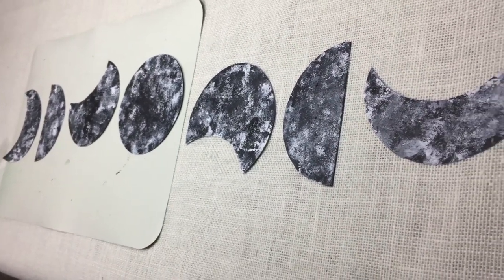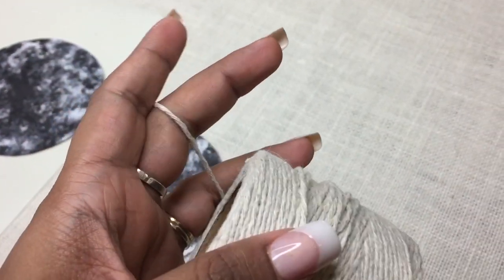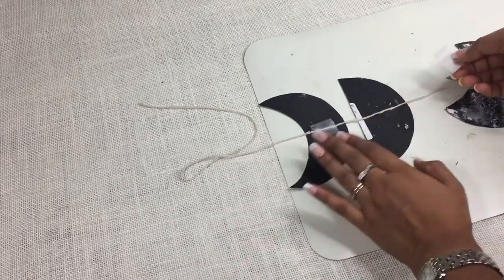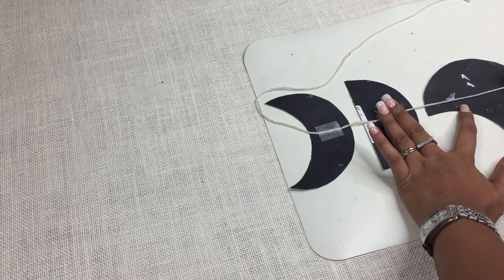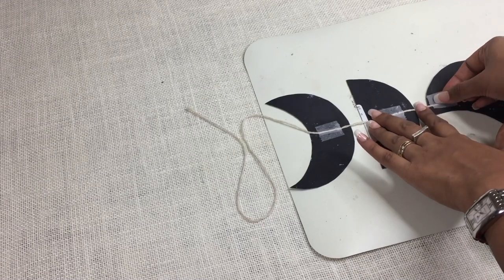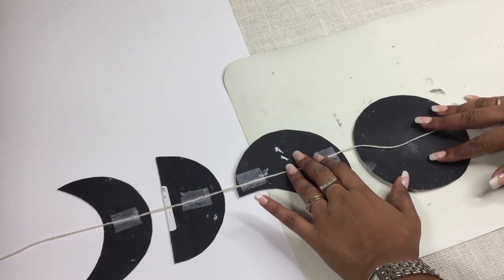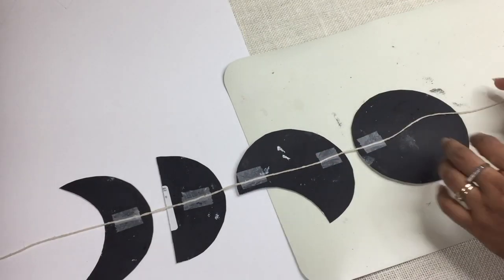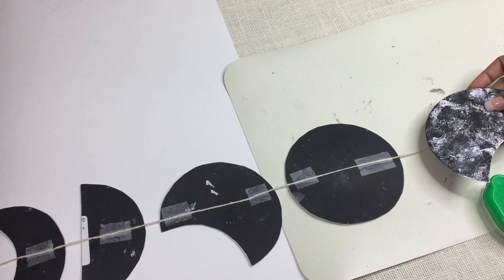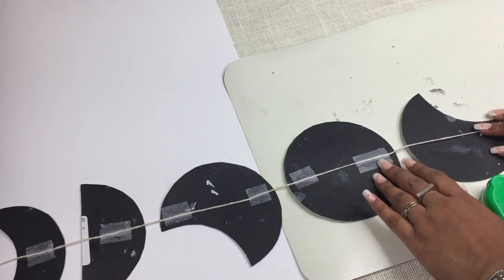For hanging it you can use any transparent clear nylon string or any decorative string as per your wish. I used this cotton twine as I already had it and it even matched the color of the wall, so it won't be visible from far. Set all the pieces upside down in the same manner. Use pieces of clear tape to attach the string or twine to the respective pieces. Keep in mind the side the crescent shape is facing from behind will reverse when you hang them, so make sure you arrange the shapes accordingly.